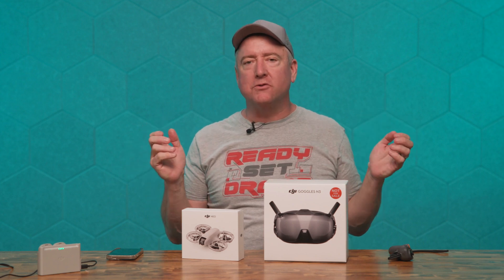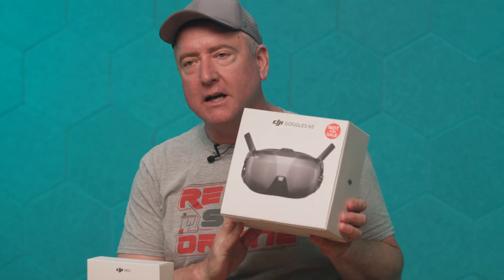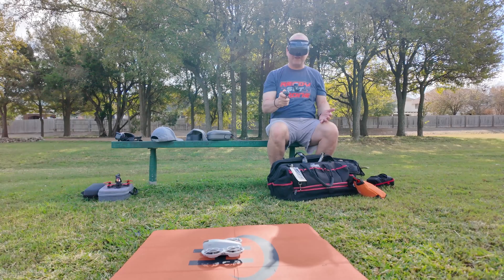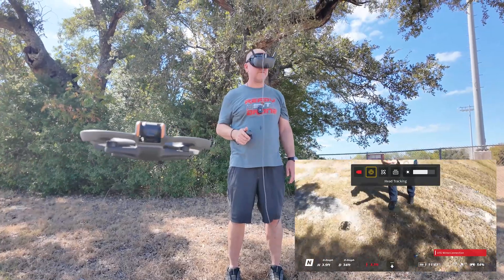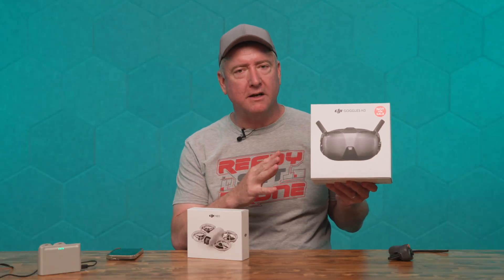Hey everybody, you're watching Ready, Set, Drone, and today I have the brand new DJI N3 Goggles. These are FPV goggles designed to be used with several of the DJI drones, including the DJI Neo and the Avada 2, and there might be some others you can use them with. We're going to open these up, unbox them, see what they come with, see how they fit, get them set up, and show you how to do all that stuff.